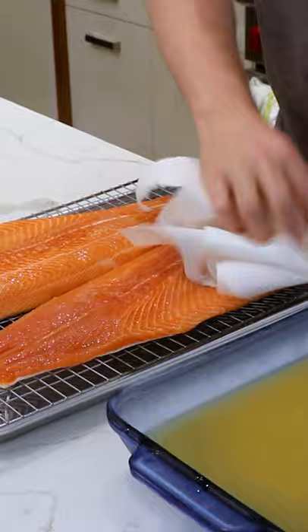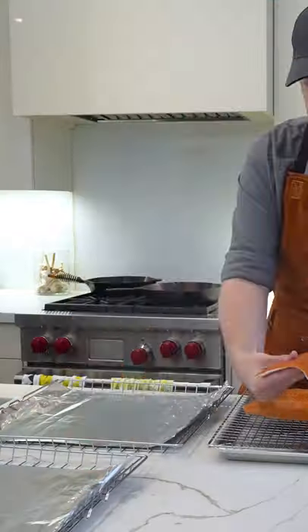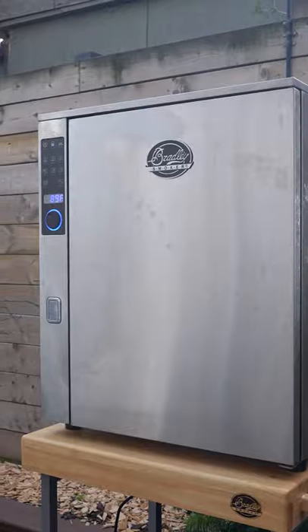Take it out of the fridge, pat it dry, and then put it back in overnight so a nice pellicle forms — that'll allow the smoke to adhere to the fish.